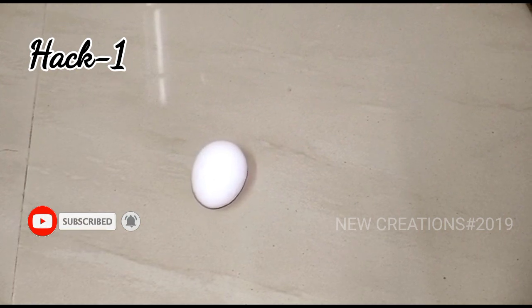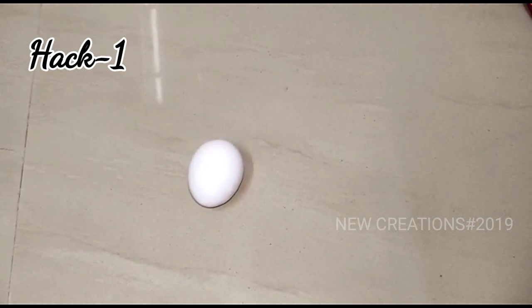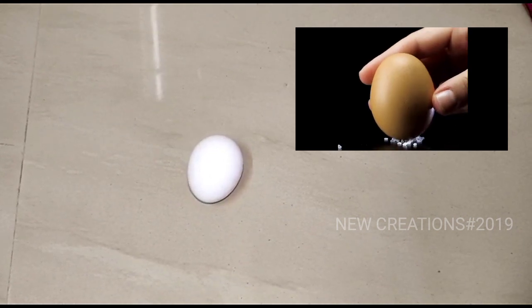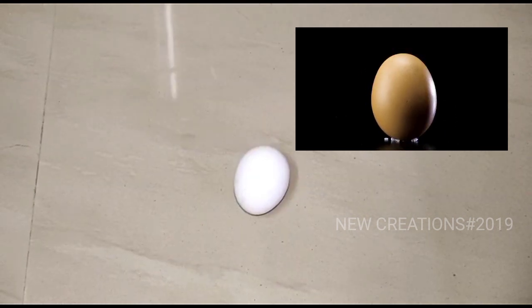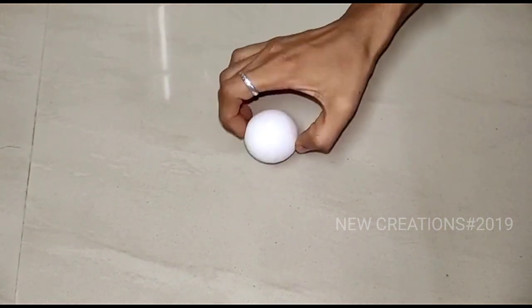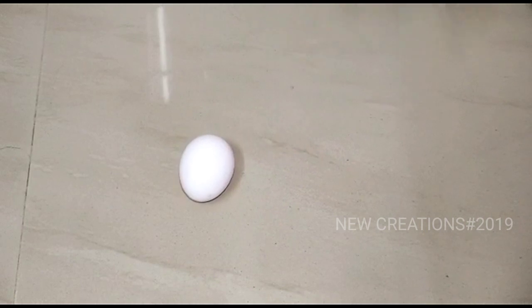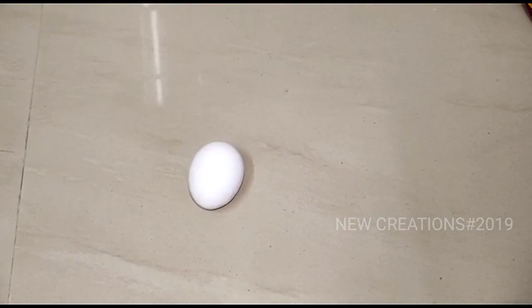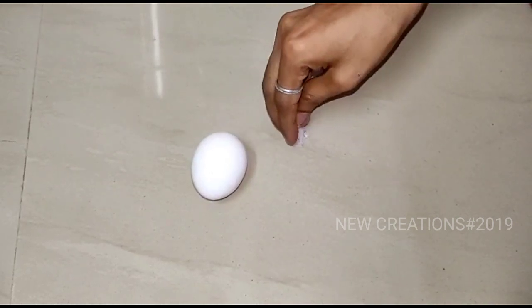If you like this, you can use the egg. You can add salt to the egg. First, add salt to the egg.